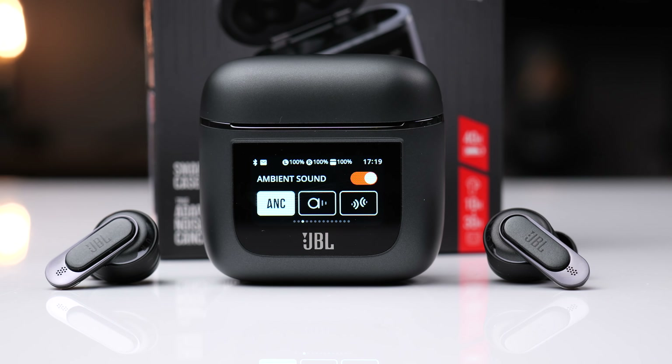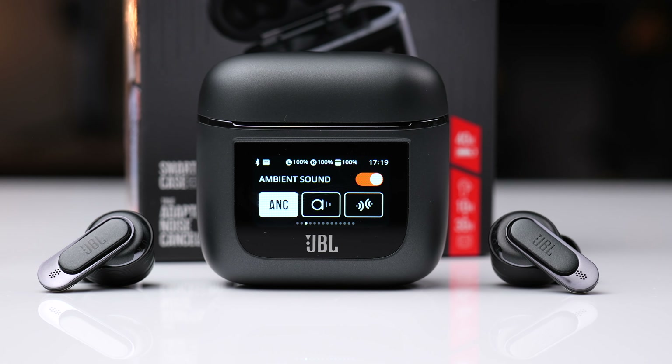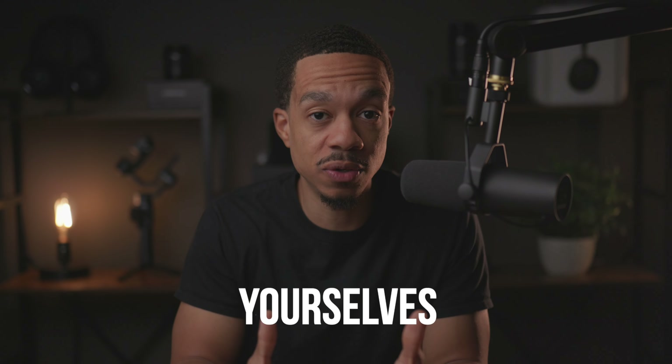The JBL Tour Pro 2 are the first earbuds to feature a charging case with a smart display. The question is, is it actually useful or is it just a fancy looking gimmick? In this video, we're going to take a closer look so that you guys can decide for yourselves.